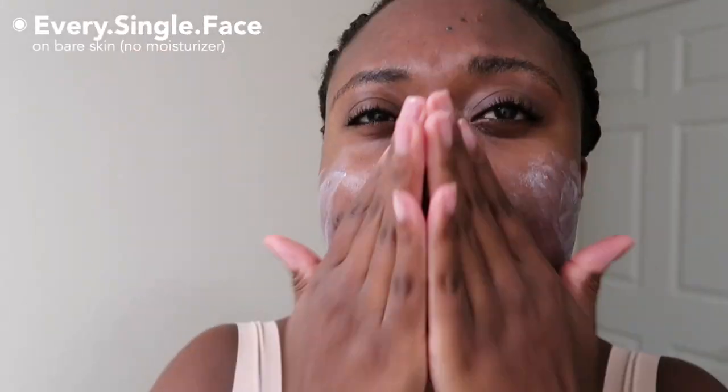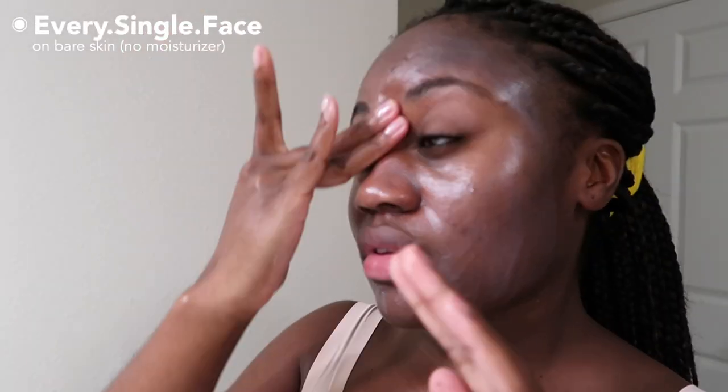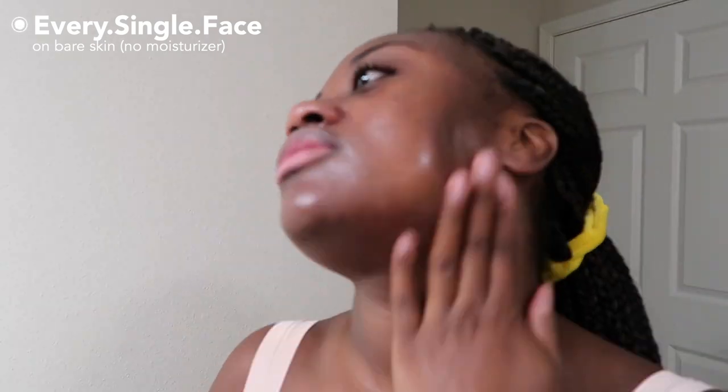I wore this on bare skin first, and also tested it with makeup. I didn't use a separate moisturizer because this product is enough on its own. I put a pretty decent amount on and rubbed it on my face and neck. You can instantly see that glow to it — it is very glowy, borderline shiny. There's a difference between glow and shine, and this is kind of heading towards shine. It also didn't rub in as quickly as I'd like; I did quite a bit of rubbing.